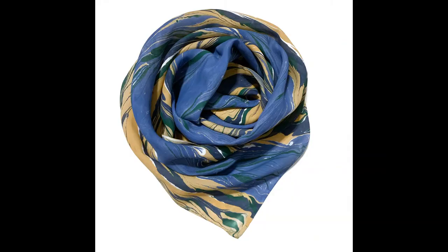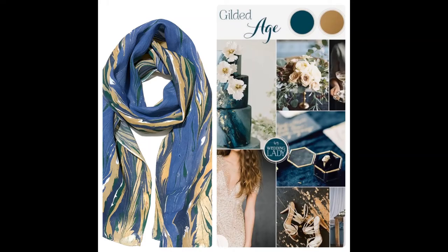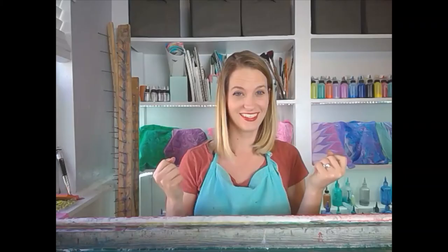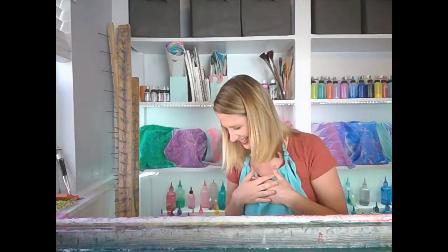So what happens next? I dry it and then I photograph it and then I show you the pictures, which just so happen to be here. What do you think? Do you like it? I hope you like it. I hope it looks like the picture. This is Diane from Corvina saying thank you so much for being a part of my life and watching this channel and enjoying water marbling with me. I love that I have people who love to do this as much as I do.